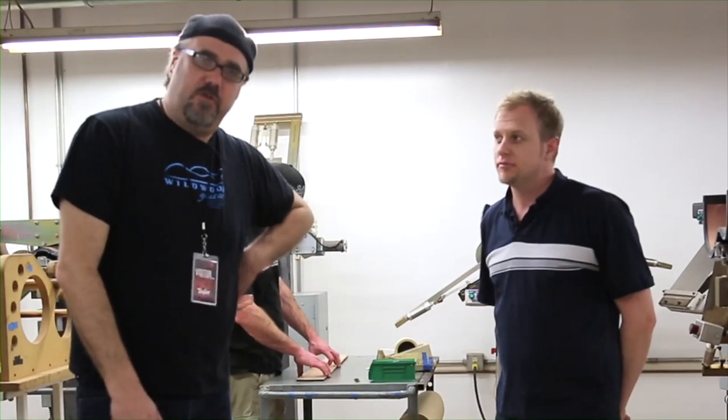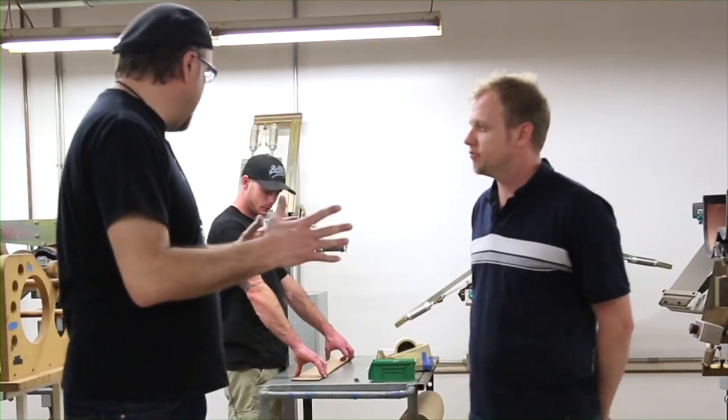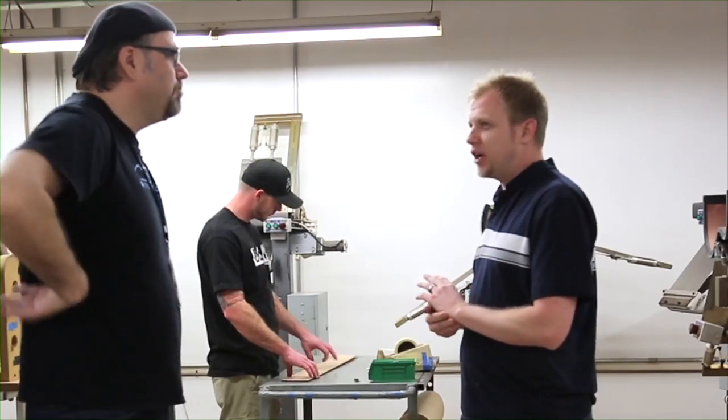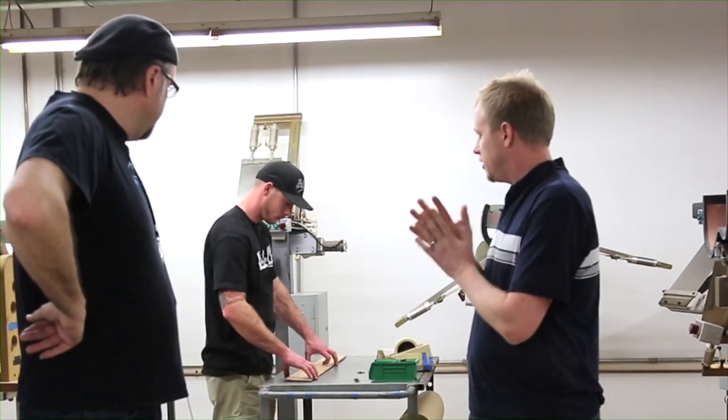Hey folks, Greg Kalk here, continuing our Groovalent tour of the Taylor Guitar Factory. I'm here with Brock. Brock, what do we got going on here? Some majesty, some skullduggery, what's happening? Well, this is where we're performing our bout bends and our waist bends, here at Taylor Guitars.